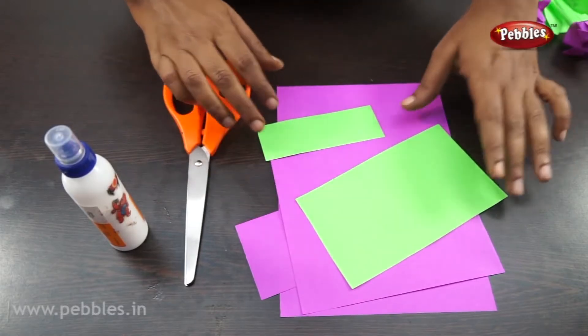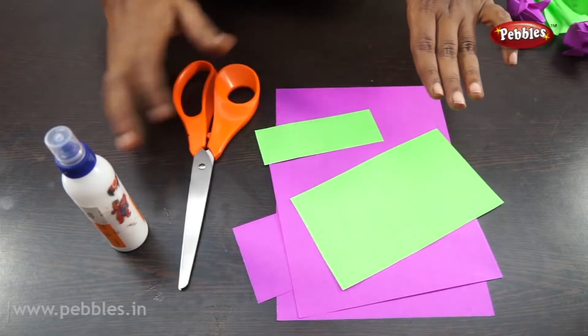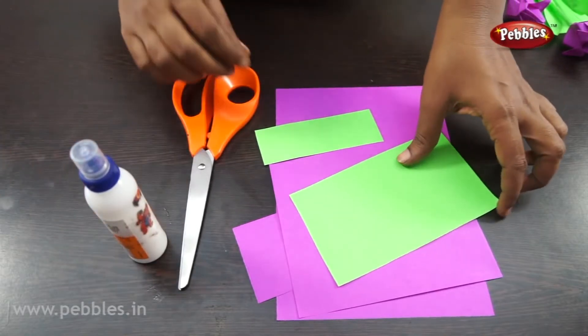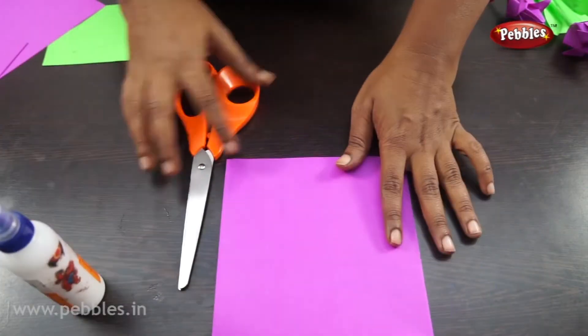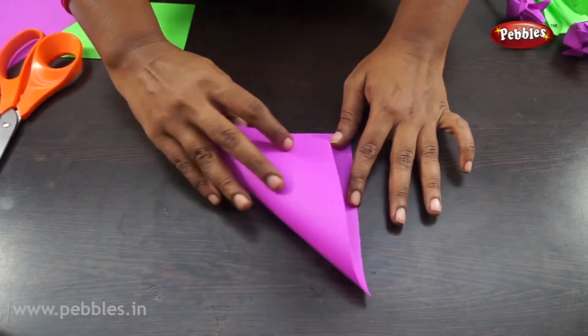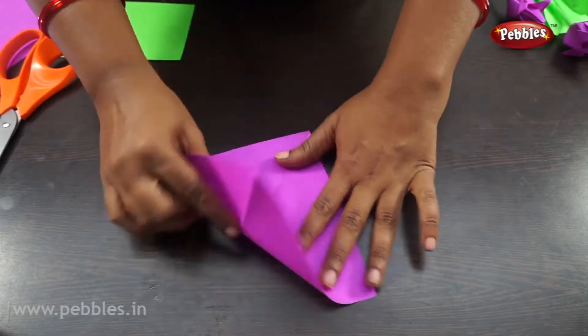We are going to make origami tulip flowers. We need craft papers, scissors, and glue. Take a craft paper, cut it into a square shape, press it neatly. Now open the petals.